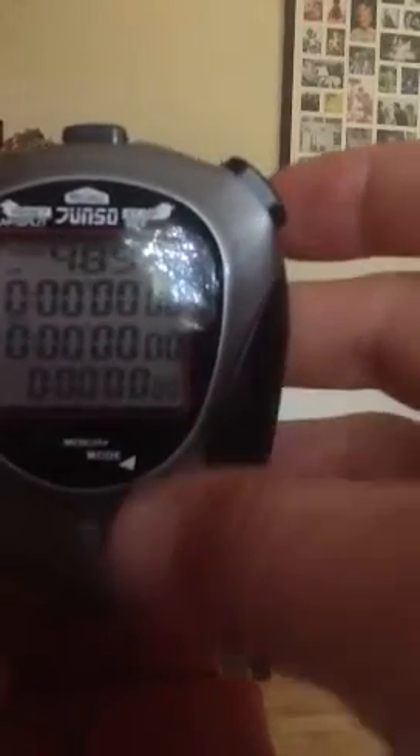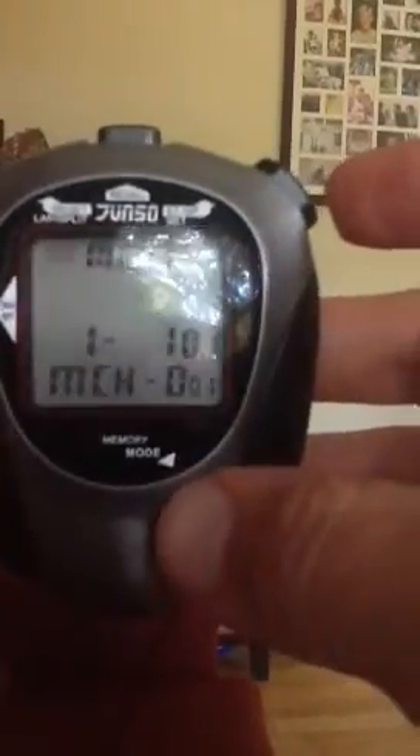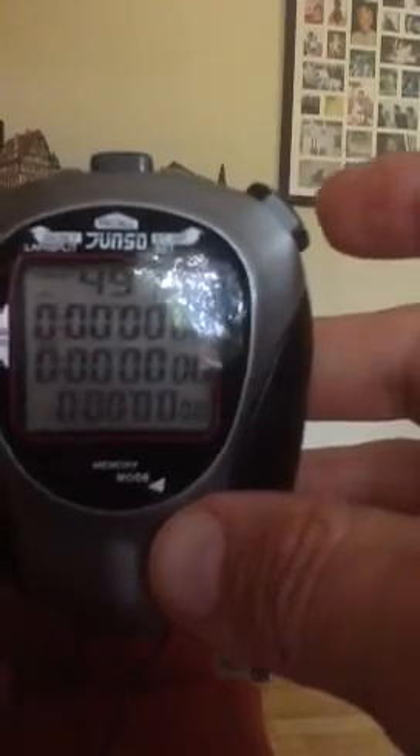To clear that, I'll press recall again and then hold the top left button. Keep holding it down until you see 'clear' appear — that means it's all clear. If I go back, you'll notice that I have 491, so it's cleared what was in its memory. And that's how you use the watch.